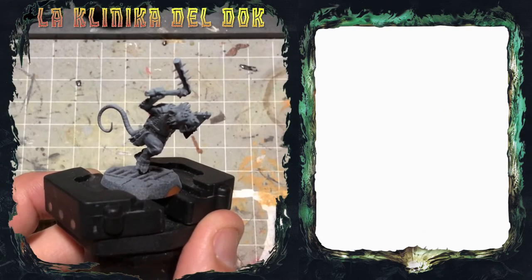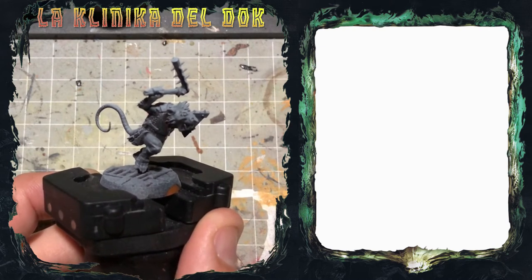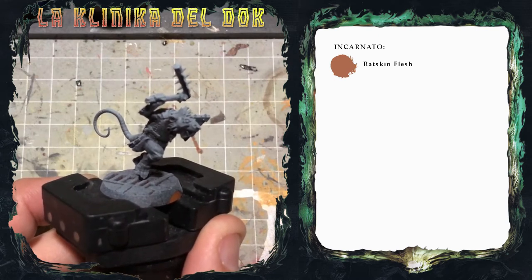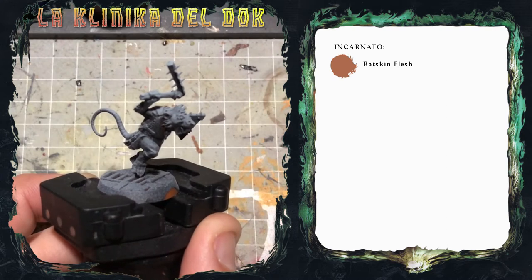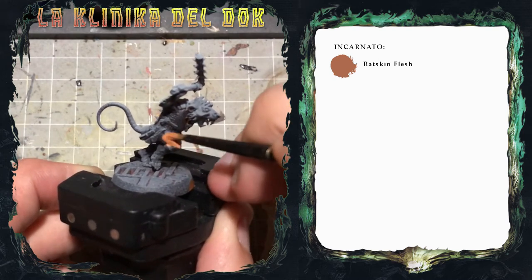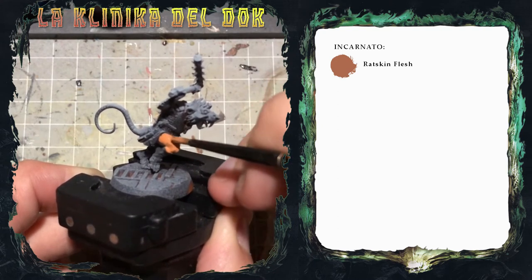In questo primo video mostrerò come dipingere l'incarnato, la pelliccia, gli occhi, i denti e le unghie di questo Skaven. La prima cosa è l'incarnato: come colore di base utilizzo Ratskin Flash. L'importante è diluire: prendo un po' di colore sulla tavolozza, aggiungo acqua, e stendo un paio di passate ben diluite per ottenere uno strato omogeneo. Ricordatevi di aspettare che il primo strato sia asciutto prima di passare il secondo.